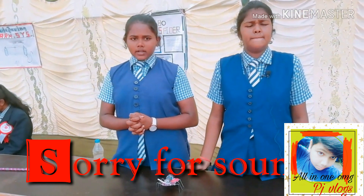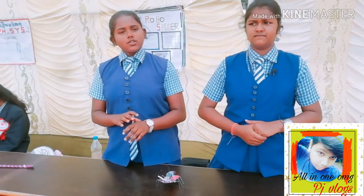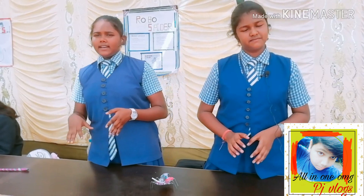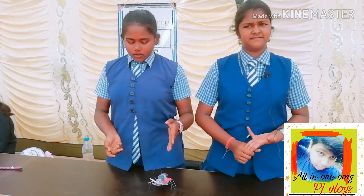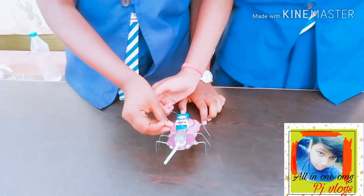It is helpful for children. When children buy plastic toys, they break in two or three days and they throw plastic here and there. The animals eat it and die. So we have made a solution named Robo Spider.